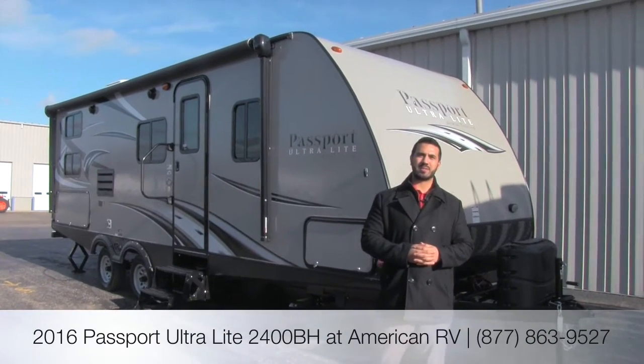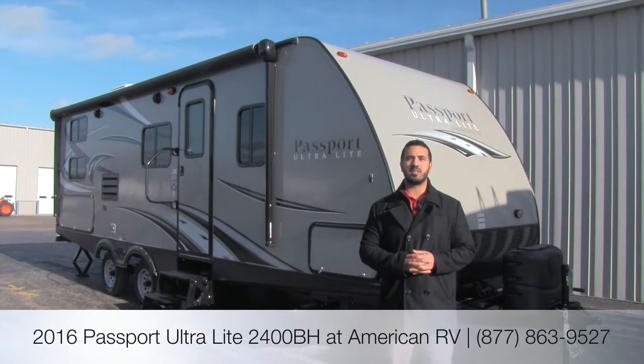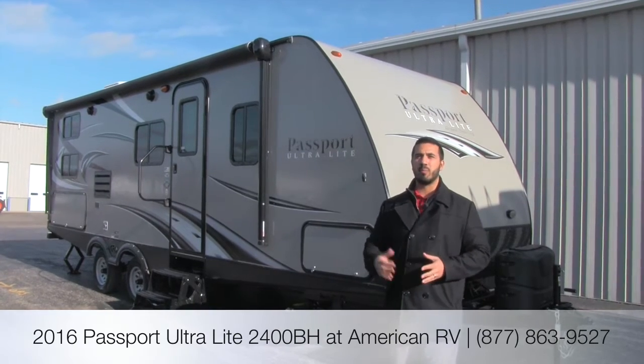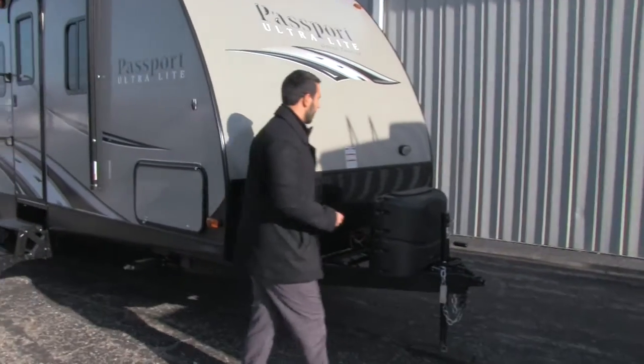Hi folks, I'm Ian Baker, the product specialist here at American RV. Today we're going to go over the 2016 Passport 2400 BH. It's going to be a nice, short, easily towable bunkhouse great for the family. Let's go ahead and start off on some of the outside features, and a little bit later we'll go ahead and head on in.